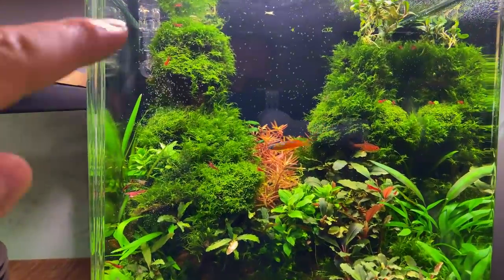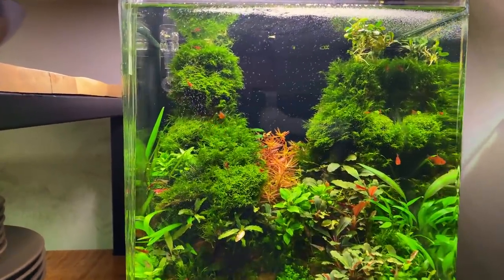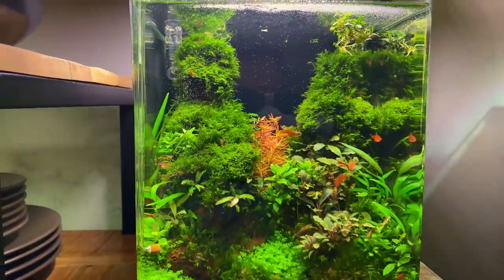I recently gave the moss in another tank a little trim and saved all of that as well, so we can plant it into the forest jungle scape. I think we now have a nice plant collection ready to go.